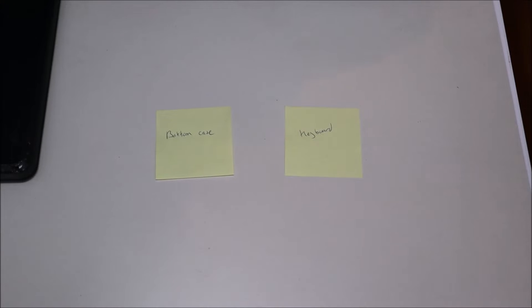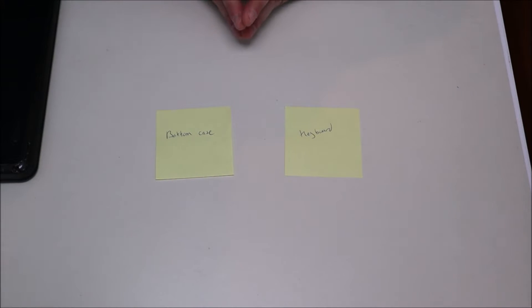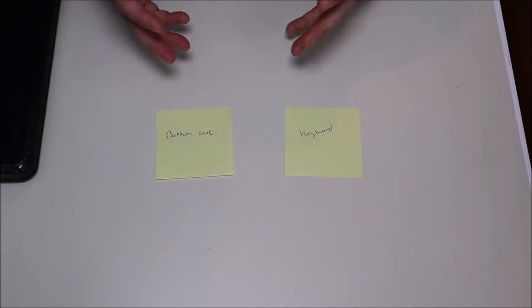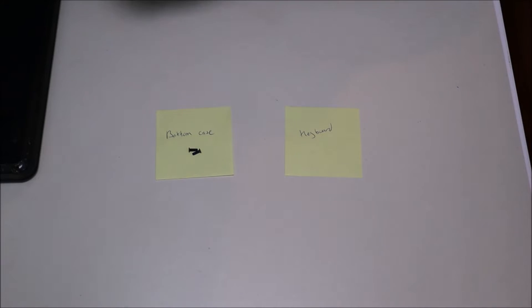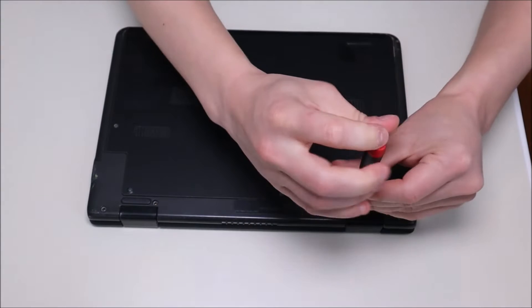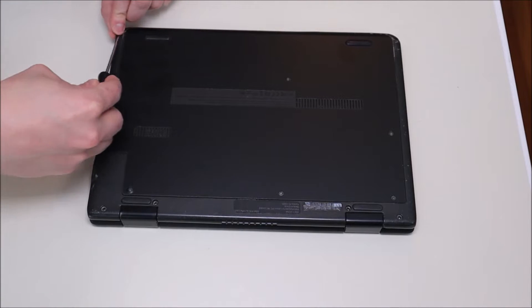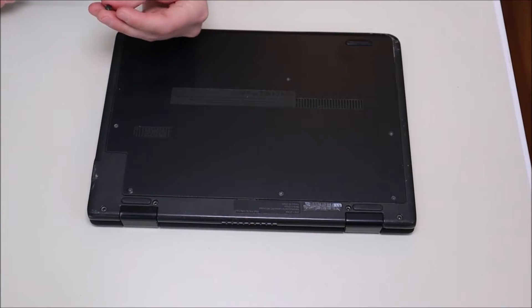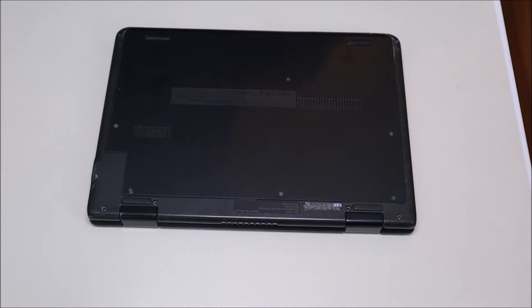When I was new at computer repair, one trick I used was writing out sticky notes for each component that had screws — bottom case, keyboard, things like that — and keeping those screws separate so I didn't use the wrong screws when reassembling. To get the rubber plug out, I'll take a small flat head screwdriver and pry it out. Try not to damage it too much — these are usually held in with double-sided tape and will pop back in as long as they're not damaged.